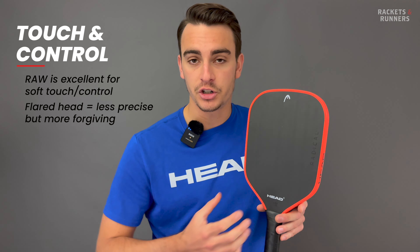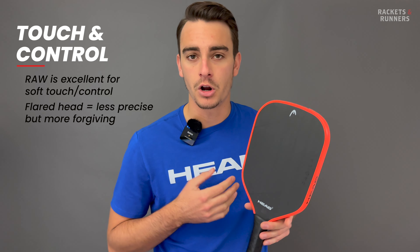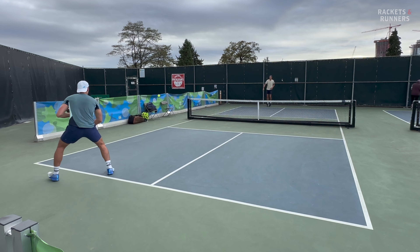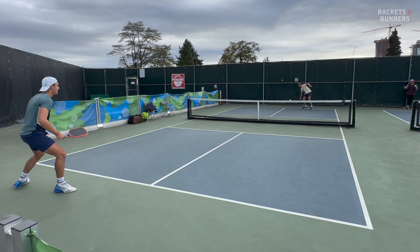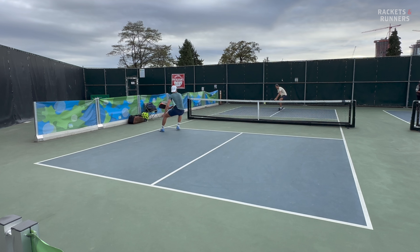So basically, with this flared shape, Head has consciously decided to sacrifice a bit of connection to the ball on harder shots in exchange for a more forgiving feel when dinking, which is going to make sense for a lot of people. The X definitely wasn't as good in the soft game, but it's far from bad — it has that element of plushness that thermoformed paddles don't have, and it got even better when I did add the lead.